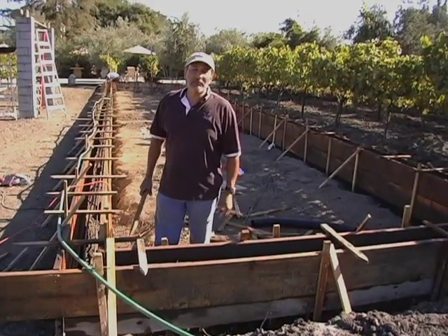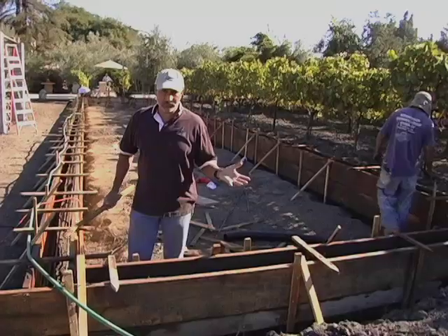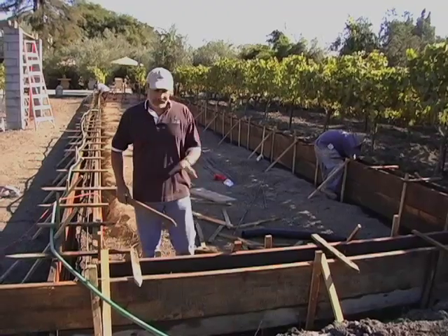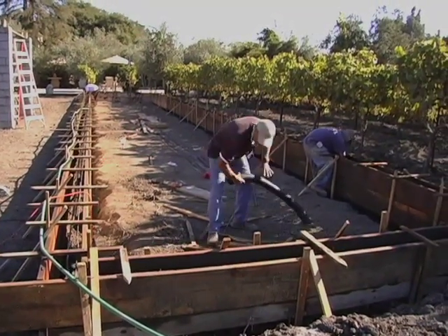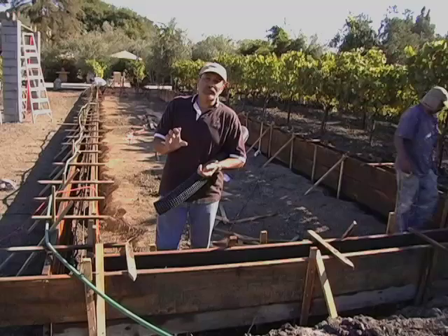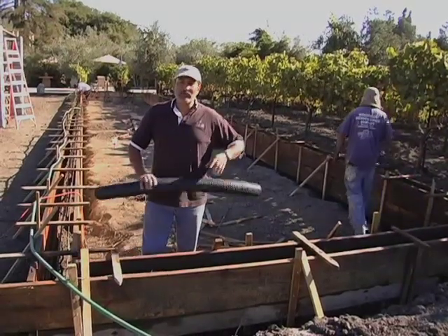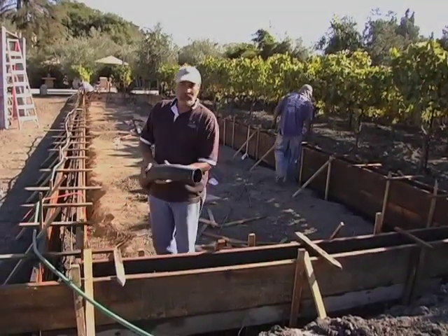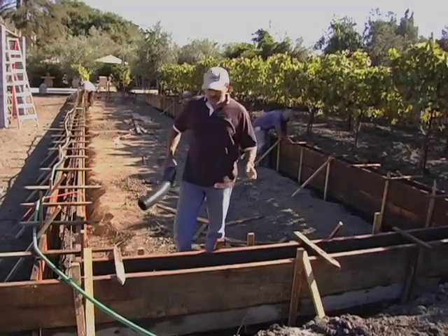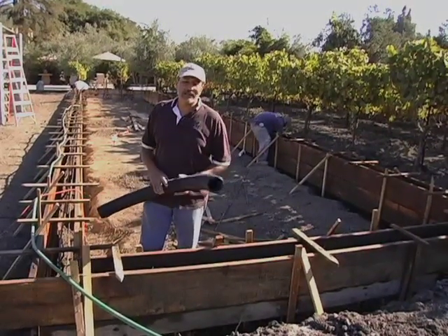The construction of a modern bocce court is no different than if you're creating a foundation for a pad or for a house, for that matter. As you can see, we have the forms. Then once we pour the cement, we're going to be creating a bed of approximately three to four inches of heavy rock. And this is all for drainage. So on top of this bed of heavy rock, we're going to lay three drainage pipes on the sides and one in the center. That way, in the winter, the water will not accumulate and we will end up with a swimming pool instead of a bocce court.